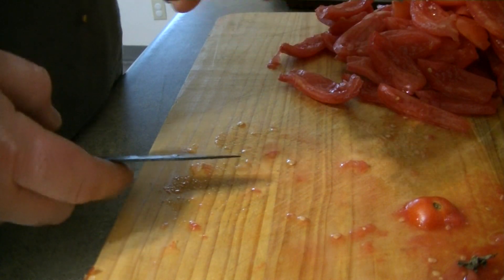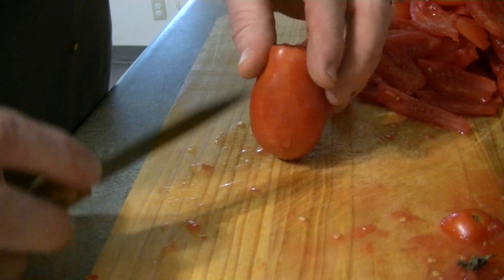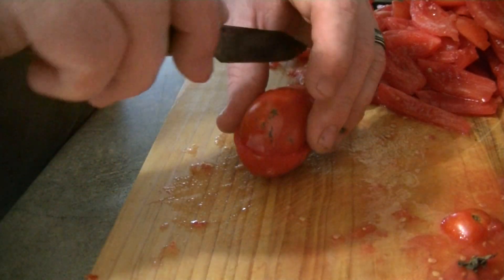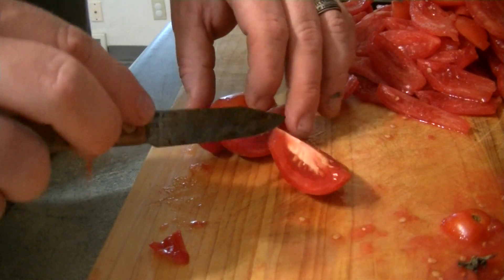So you cut the end of it off, and then you're gonna quarter it — cut it down the middle. Then you quarter it. There it is. This is the end that we cut off — you can tell because it's got a thicker vein right there.